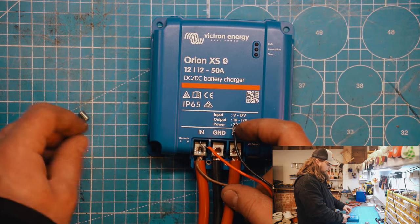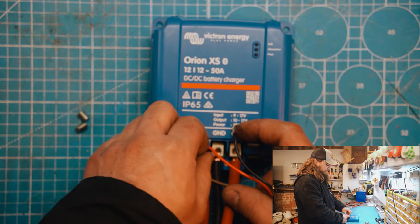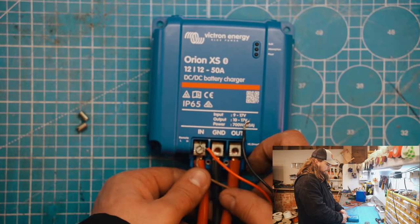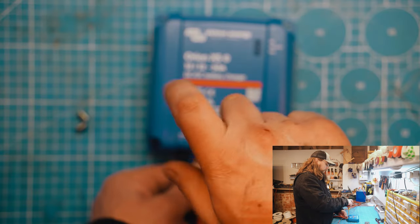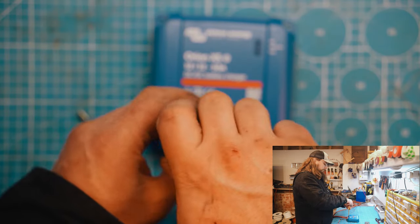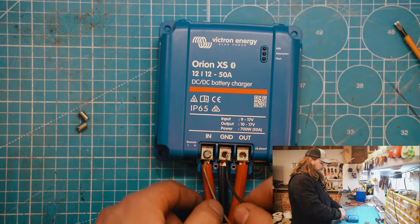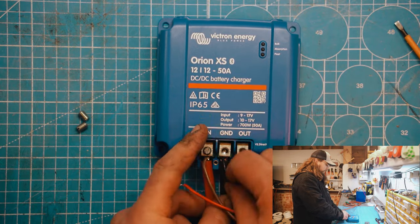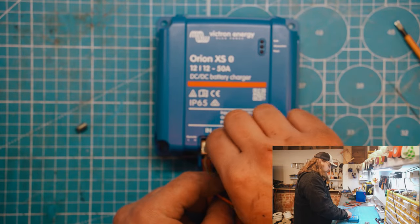The 16mm wire with the ferrule fits in no problem, as you can see. The 16mm without a ferrule — obviously there's so much room in this terminal that I wouldn't expect this to be an issue — and as we can see, perfect. Tug test and we're good.